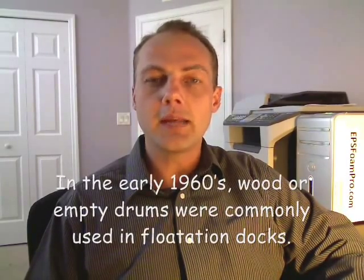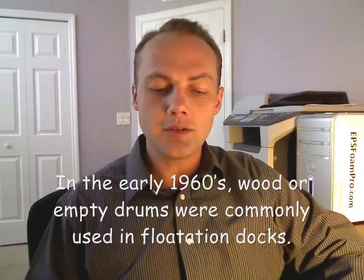EPS foam for flotation really started being used in the 1960s. At that time, wood was being used to float and empty drums were being used, but they found out that expanded polystyrene could float a lot more — about 55 pounds per cubic foot, instead of like 18 or 19 with wood.